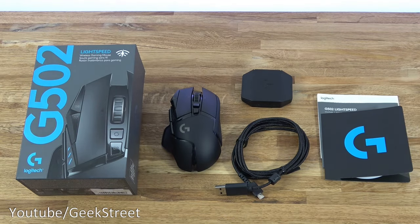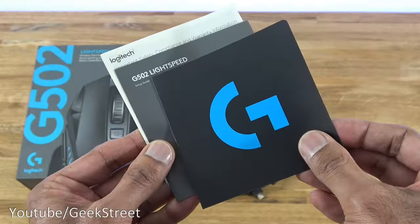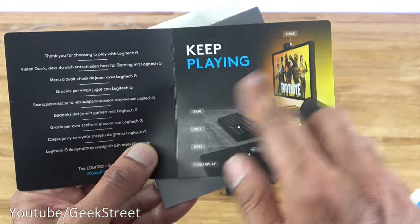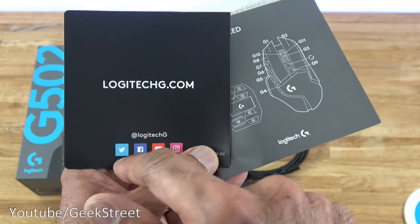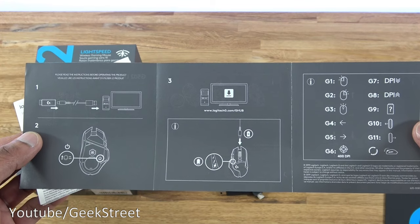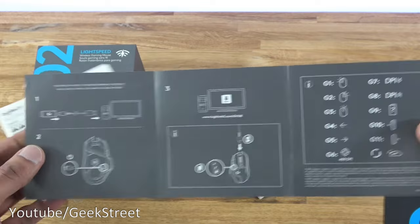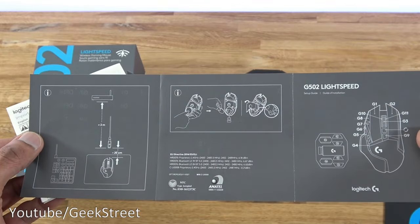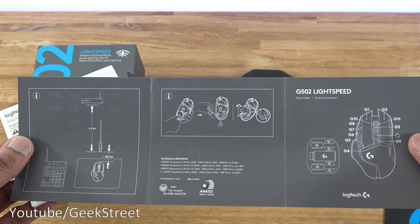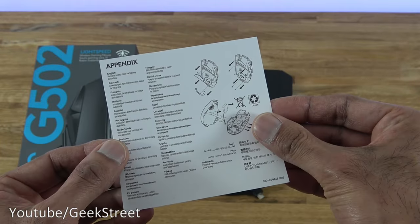I've laid out all the items from the packaging. First, a sticker with the G logo, and a card — opening it up it says 'Thank you for choosing to play with Logitech G, keep playing,' with their website and social media details on the back. Then we have a setup guide showing how to connect it to your computer, turn it on, the battery indicator, buttons, and how to open the underneath to put in the weights. Finally, important safety, compliance, and warranty information in multiple languages, plus an appendix.